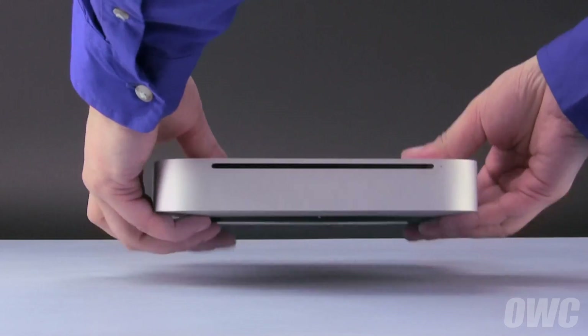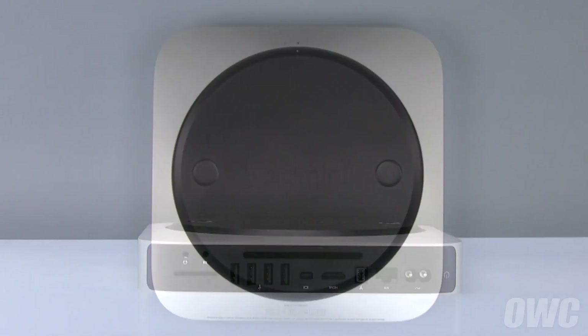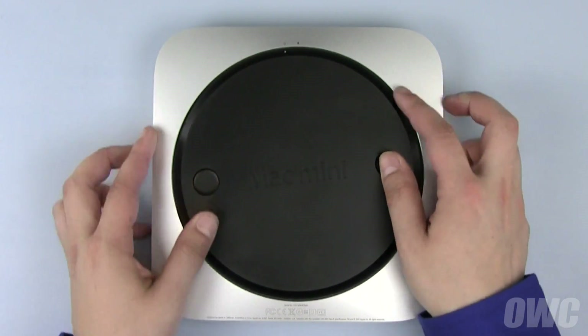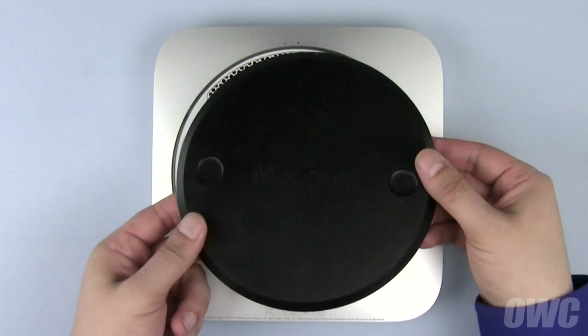The first step is to turn the Mac Mini upside down so that we can access the bottom cover. To open the bottom cover, place your thumbs in the rounded indentations and gently rotate it counterclockwise until the white dots line up. Then you can lift out the bottom cover and set it aside.